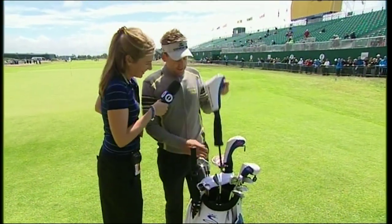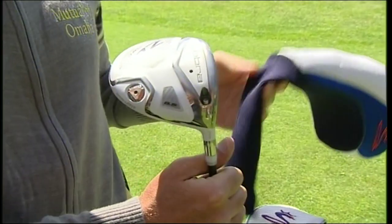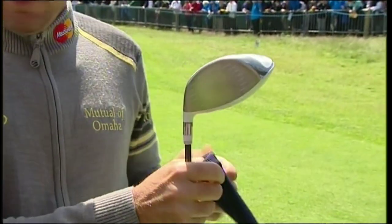Where do I start? Clubs is easy, I'll run you through the clubs. Cobra ZL driver — I've used that for a while now. 50 gram shaft, three quarters of an inch longer than standard.